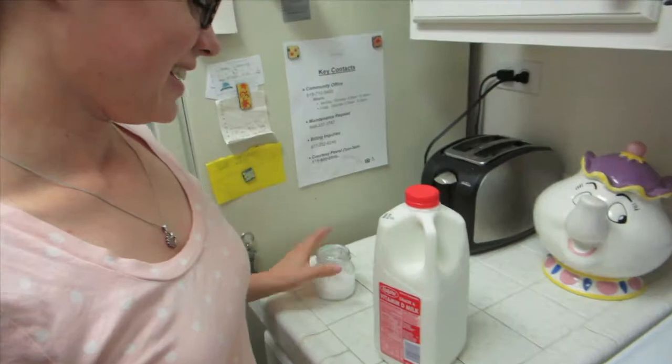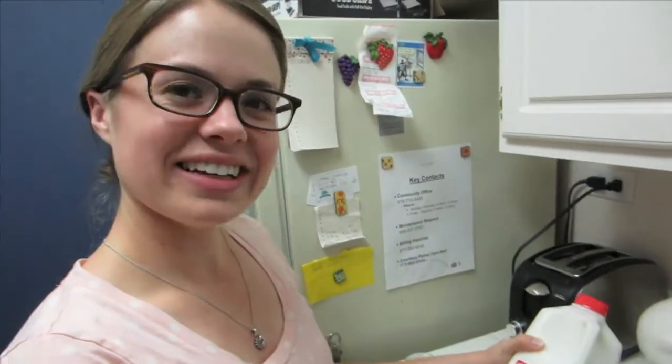What are you doing? You're adding salt to milk? Yeah. You should say what we're making first. Okay, well, we're making cheese — today we're making cheese, ricotta cheese.